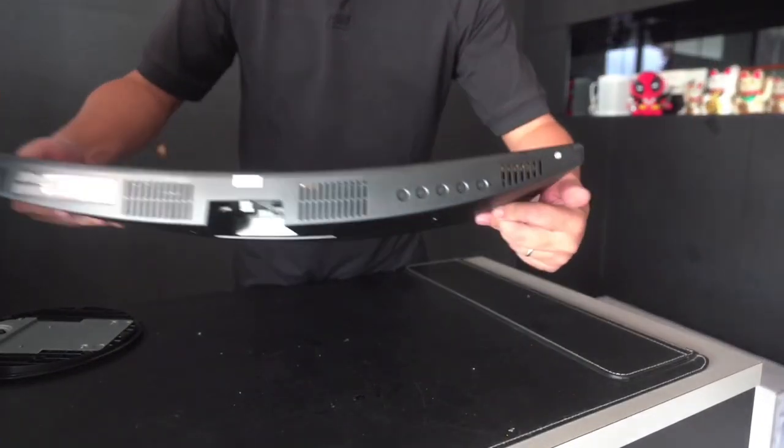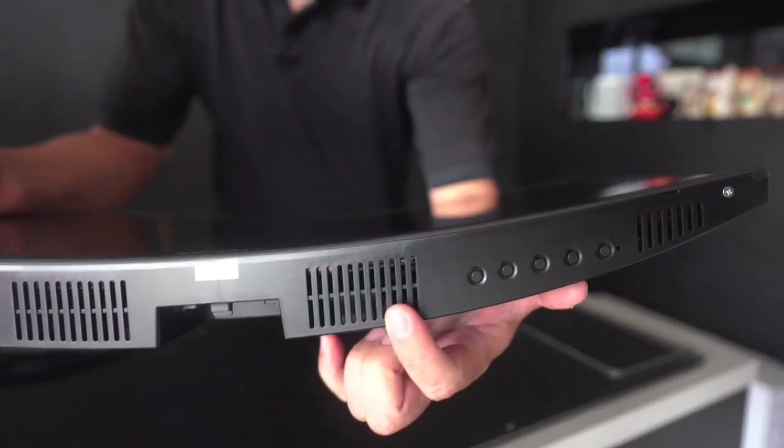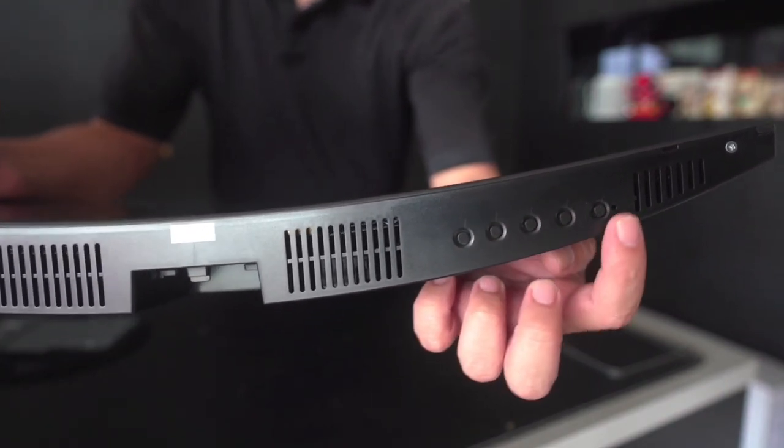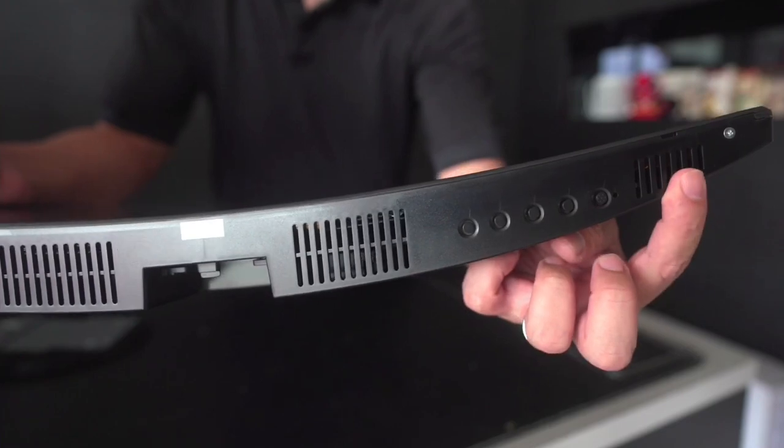In addition, if you do notice, there are some buttons over here. These are for your manual buttons — your up and down, your exit power button, your power button, as well as the LED indicator.